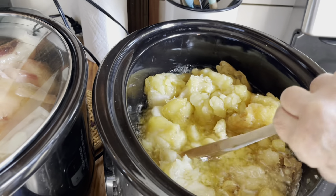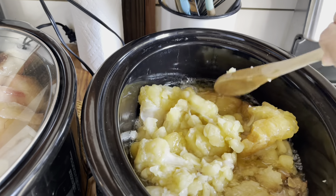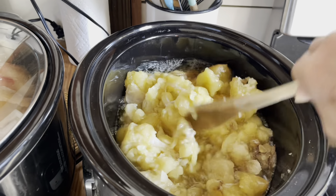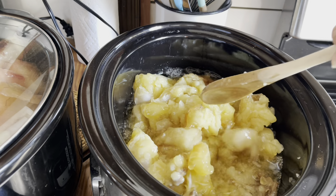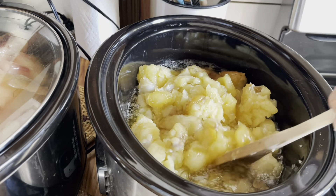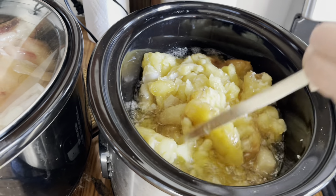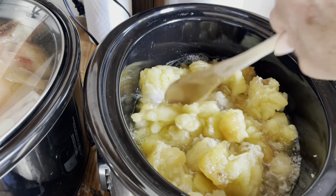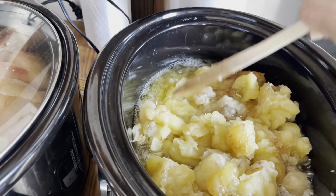This is my first time rendering tallow and I thought I'd try it in the crock pot and see how it works out. Since it's a slow cook, you could put it on the stove and just watch it, but I figured I could do it in the crock pot since it's a slow cooker. But look at that — look how clear that is.